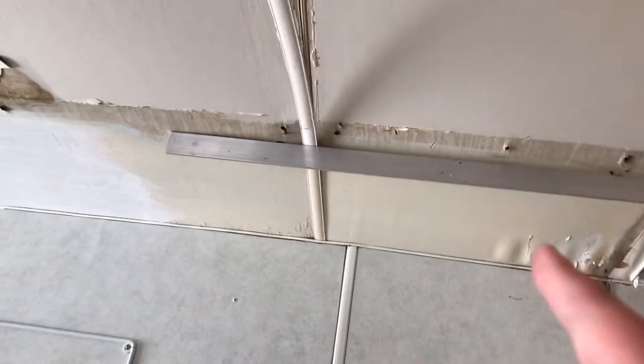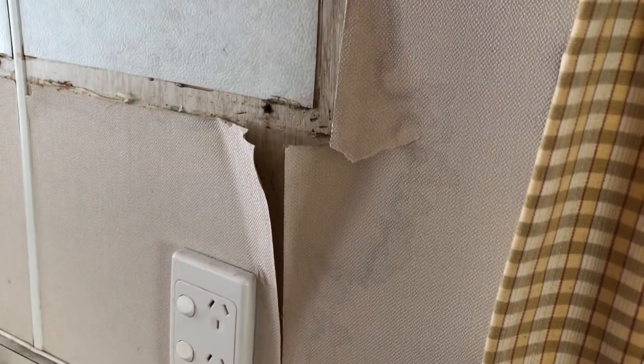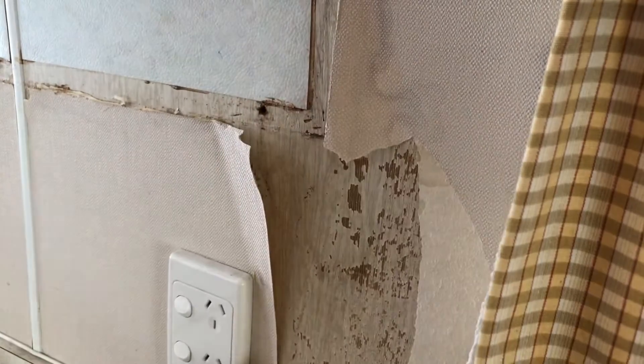My mum said we're going to be replacing this bit here, so it doesn't really matter if I rip it off. Right — you can see this wallpaper right here. I get to rip it all off!